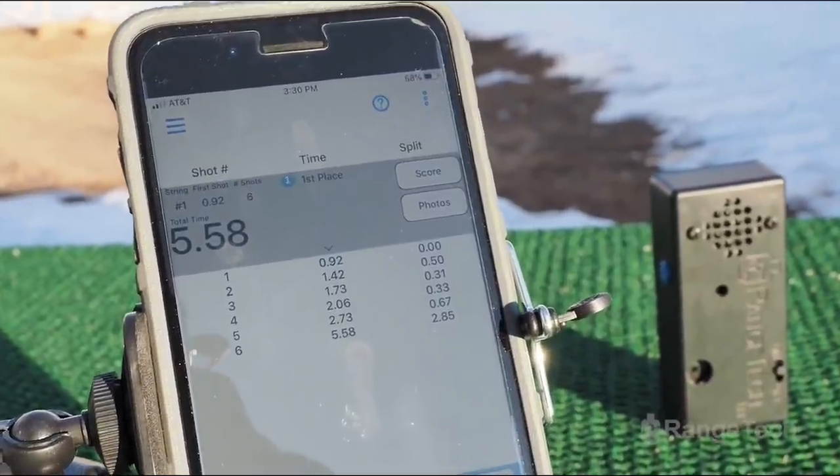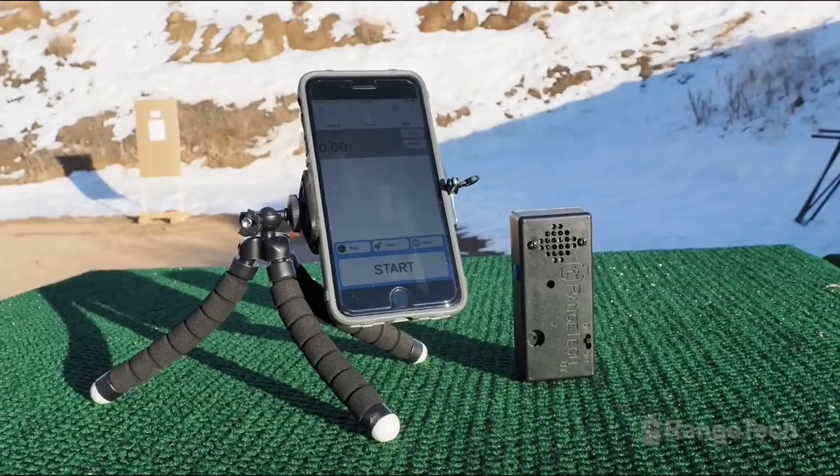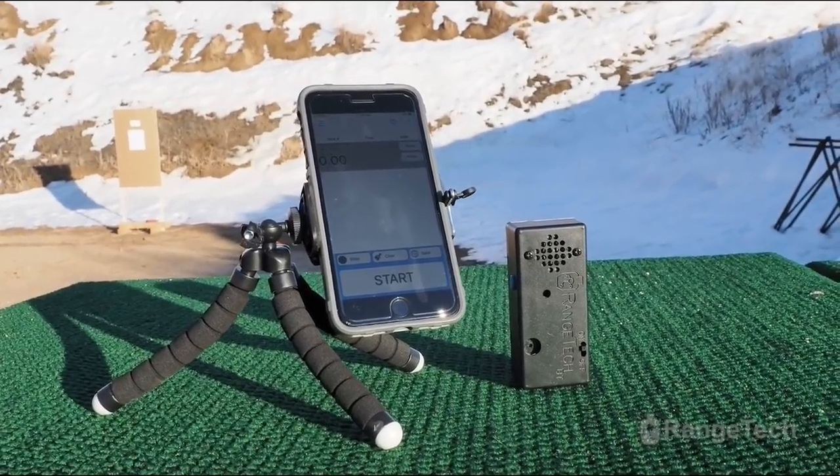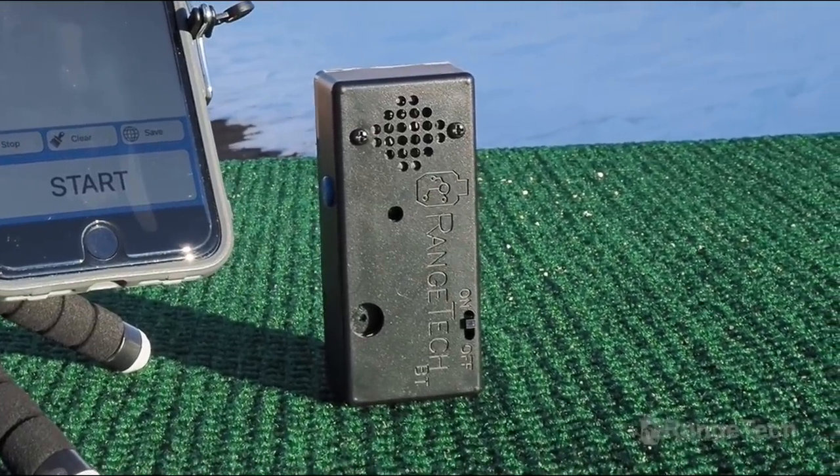You need a shot timer because that which gets measured gets worked on. The Range Tech Timer is the official timer of Active Cell Protection because it is versatile, reliable, feature rich, and very economical. Check out all it can do at the link below.